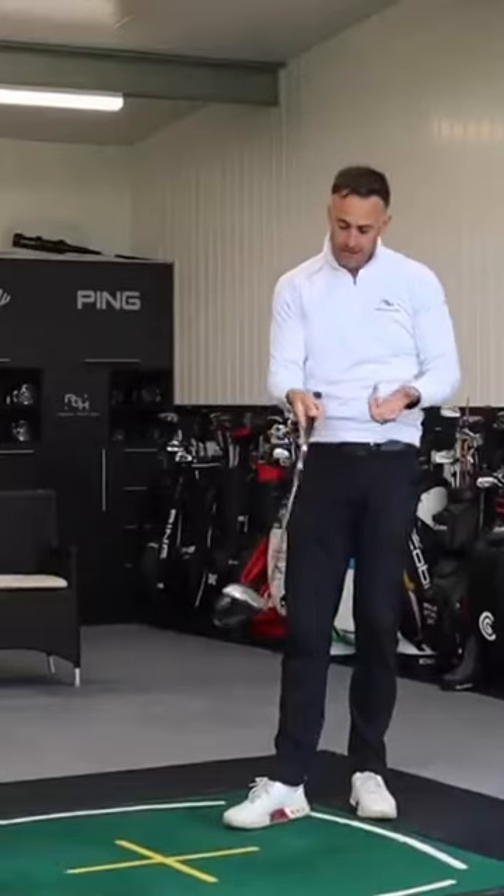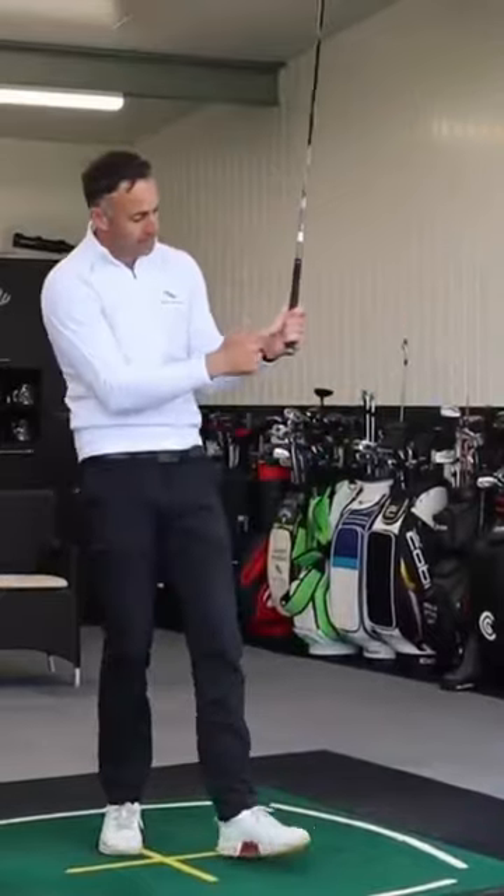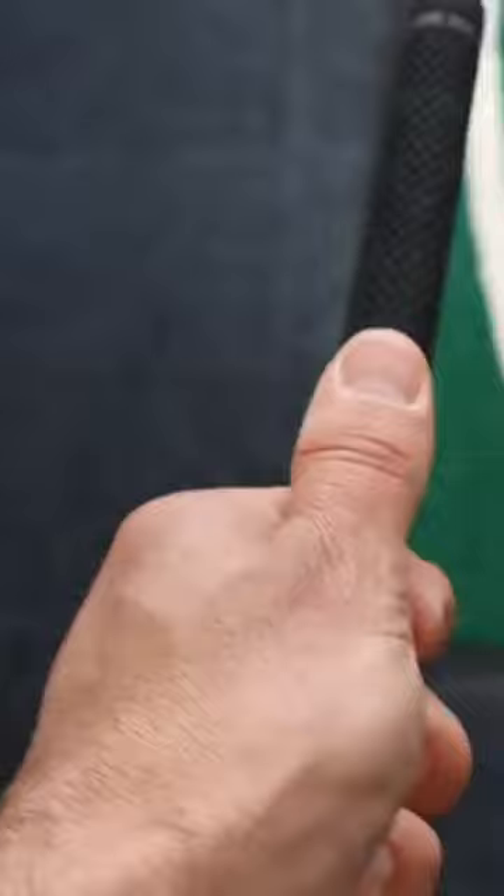Obviously that feels very thin to me — standard grip, one layer of tape. So as I take the grip or the hold on the club, my fingers now start to sort of push into the padded part of the thumb.